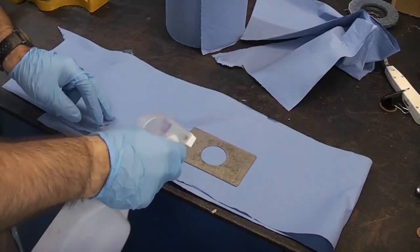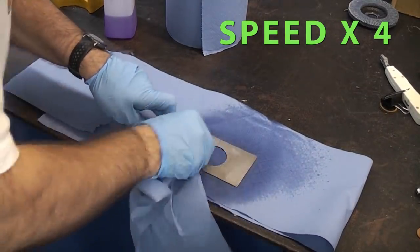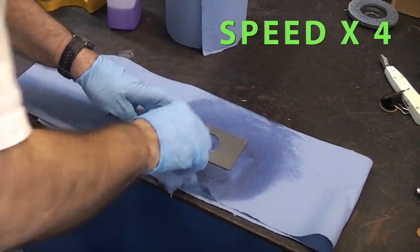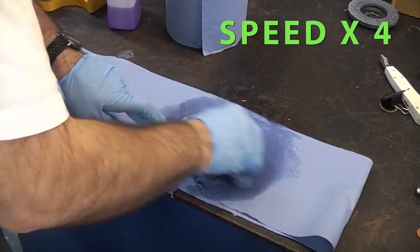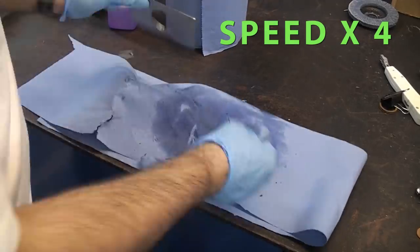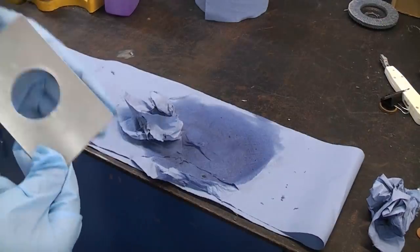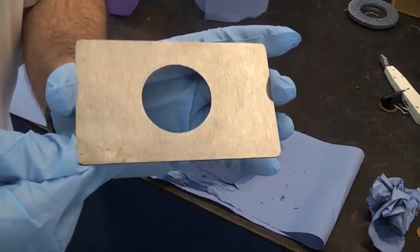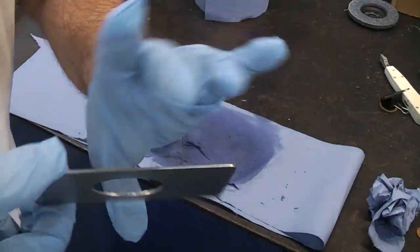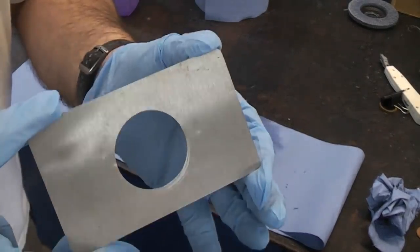We're now just going to give it a clean with some methylated spirits. Basically that is it - it has got a few dings in the stainless obviously because this was a piece of scrap, but that is basically it. We now just need to install that onto the toilet.